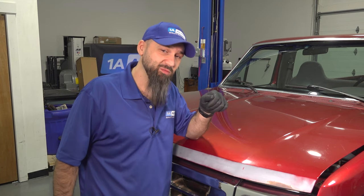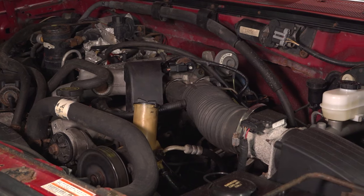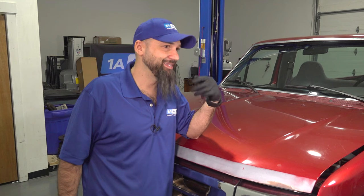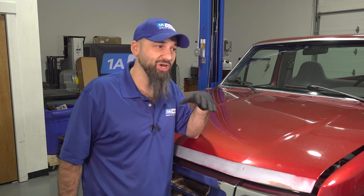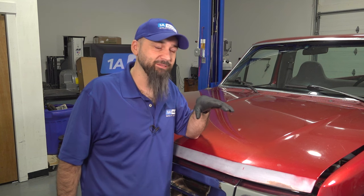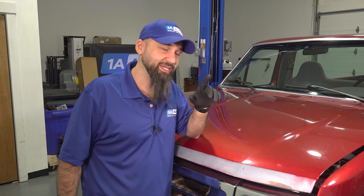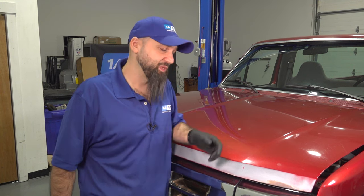Our next problem is going to be crank but no start. The engine is turning and cranking but you're not getting the vehicle to start — no gas igniting, no stumbling, it's just cranking away. If you keep doing that you may kill your battery. If you run into this issue, we've identified a problem under the hood, so let's take a look.